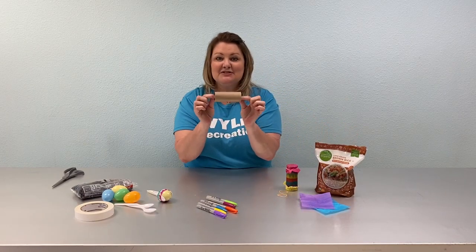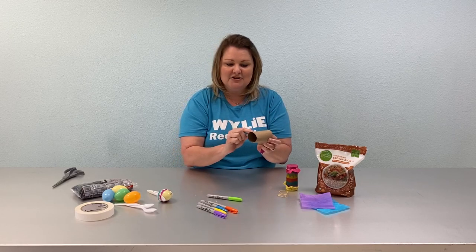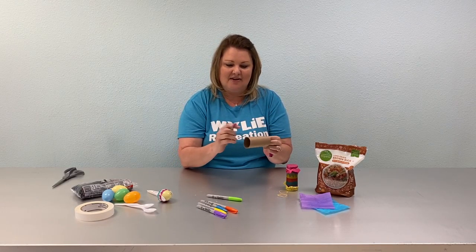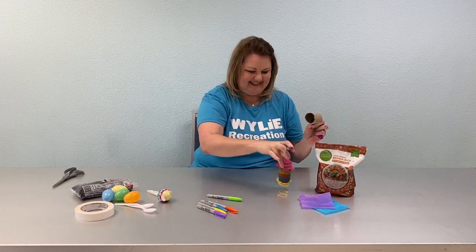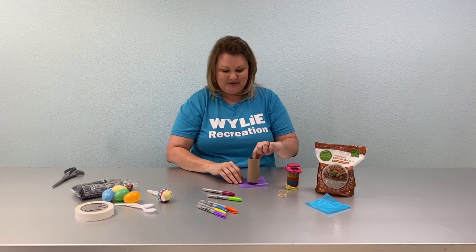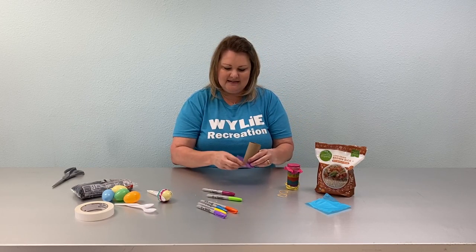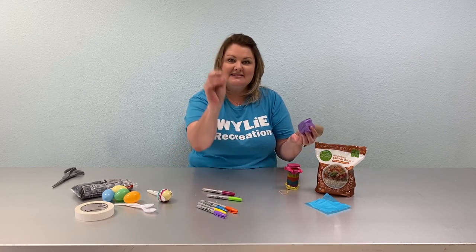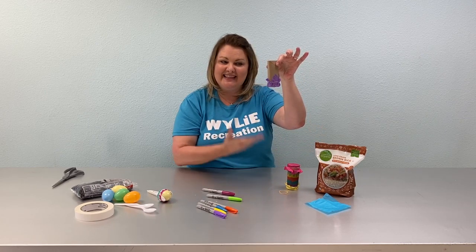The first thing you'll do is take your roll with some markers or Sharpies, whichever you have, and you're going to want to color some designs all around — make it nice and colorful like this. Then place your tissue paper around the end of your toilet paper roll and take one of your rubber bands and put it around like so.